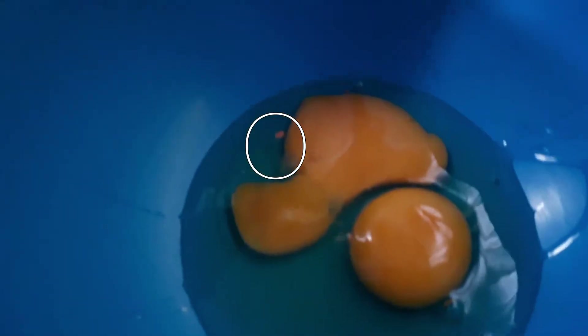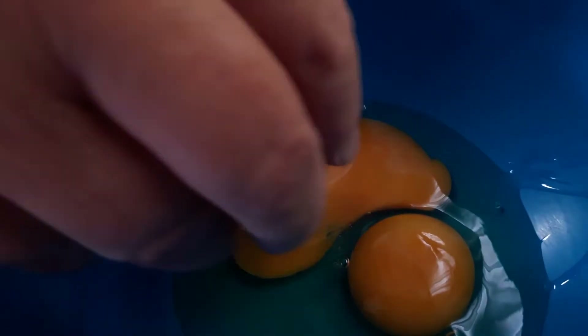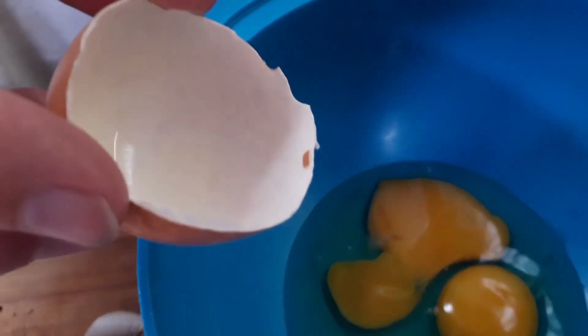Unfortunately I've dropped a little bit of eggshell into my eggs. The top tip for getting eggshell out is to actually use the eggshell itself — you can just scoop it out and remove it. So the eggy stuff in the bowl doesn't stick to the shell it came out of? Correct.